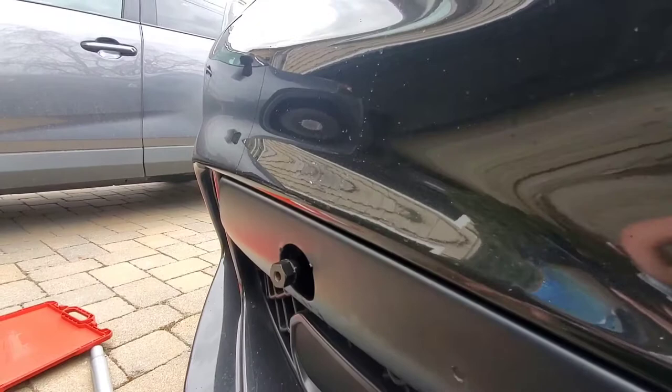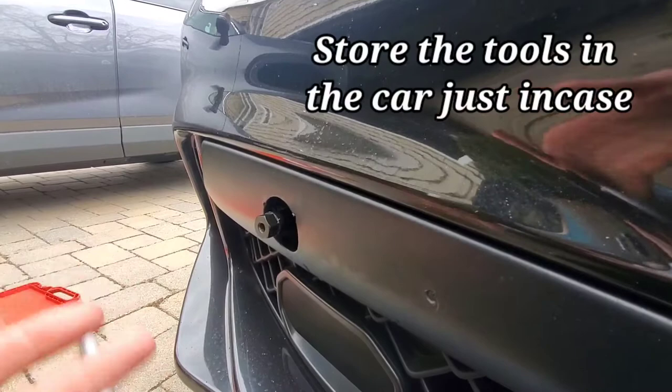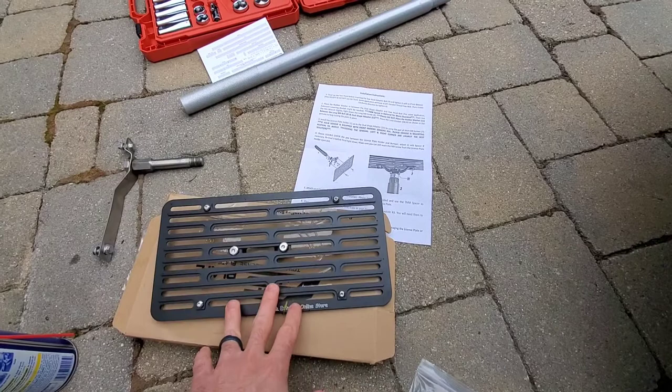Here is the actual bracket for the license plate. It comes with nice instructions, and I'll show you all the hardware and even the tools needed to get it installed.